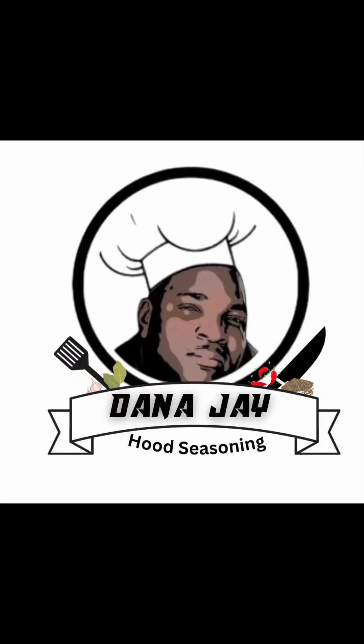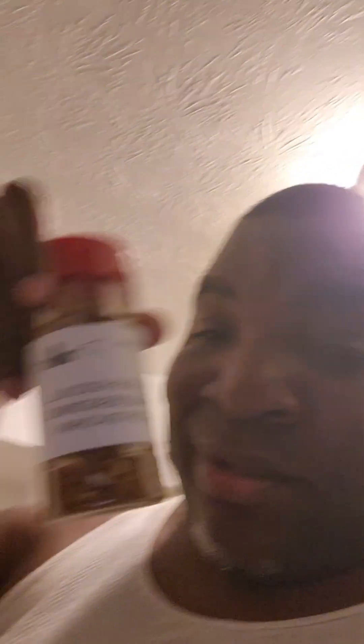Come and get it! Come and get your seasonings — they're off the chain. The tropical, the oochah, the white dirt, the seafood — all waiting to come to you. Come and get your seasonings, come get your seasonings — Dana J Spices at yahoo.com.